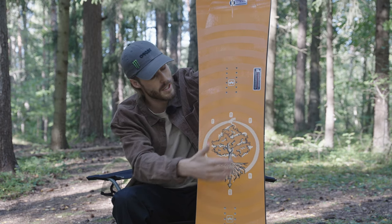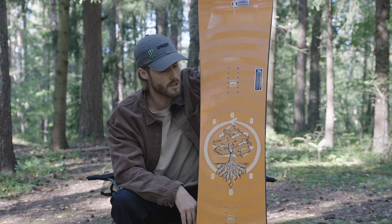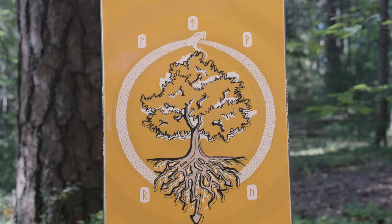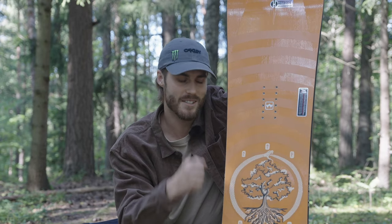Also with the snake here biting itself in the tail — that's the Ouroboros, circle of life — and then we got the tree Yggdrasil, tree of life. That's kind of the core of the board and what the board does to us.